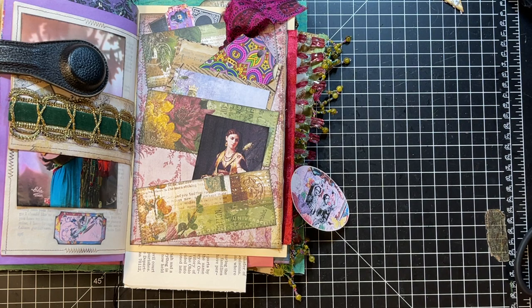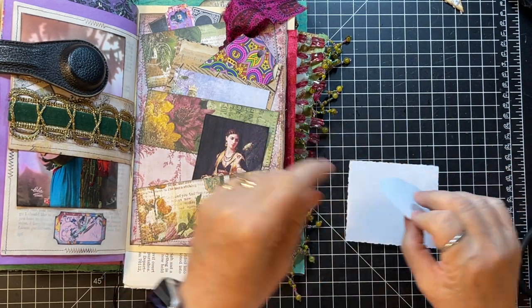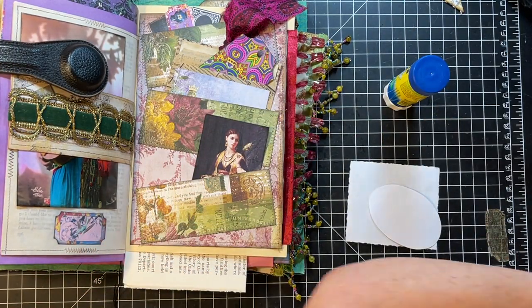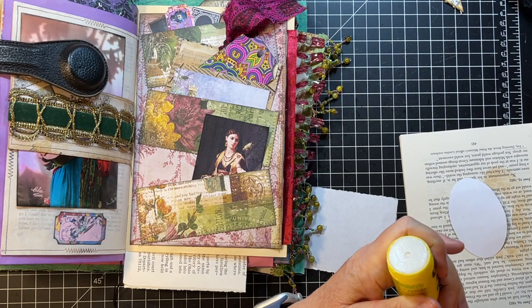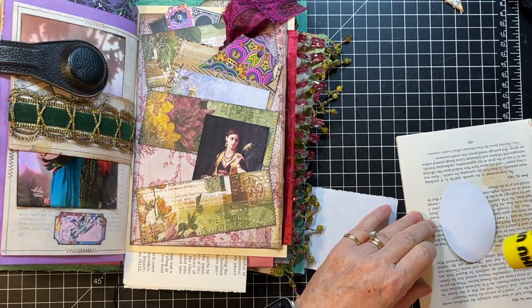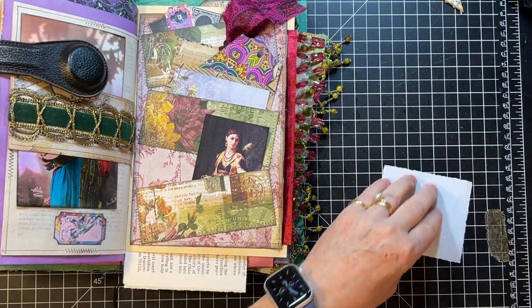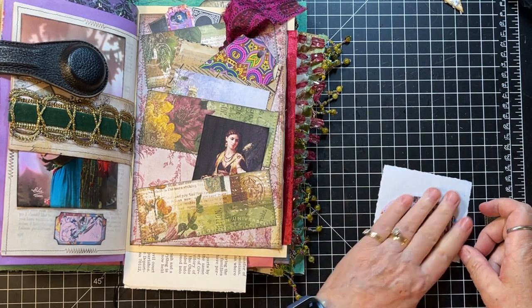Do I have a little piece of coffee-dye paper or something? This might work — I think this was big enough. Yep. Okay, glue stick, glue book. Yeah, this journal — I'll tell you what, it's a biggie. I will be listing this in my Etsy shop at some point the week after 4th of July.